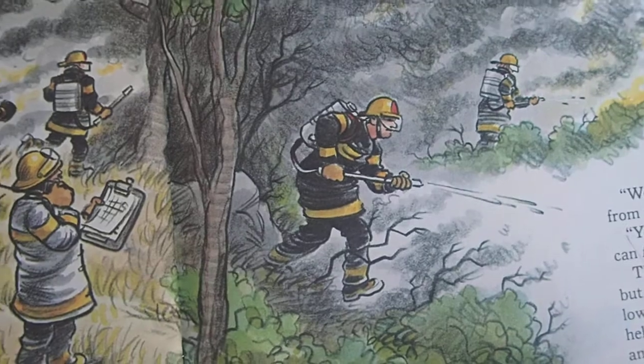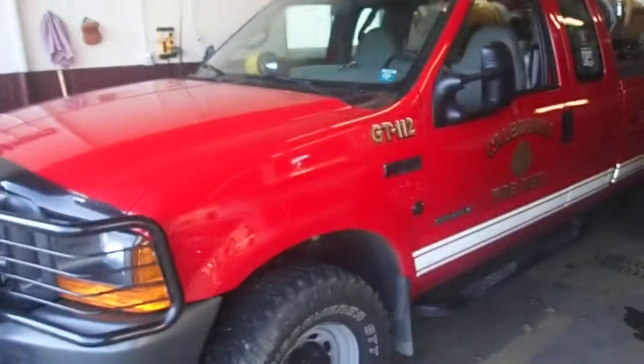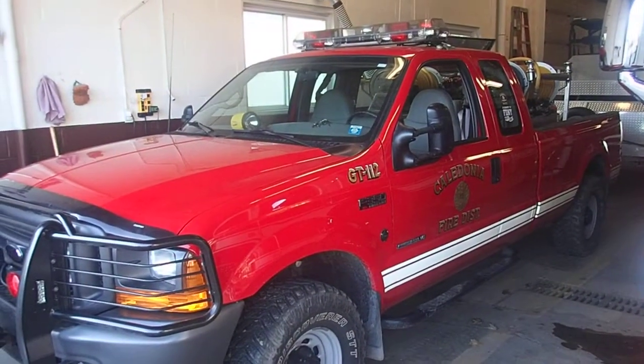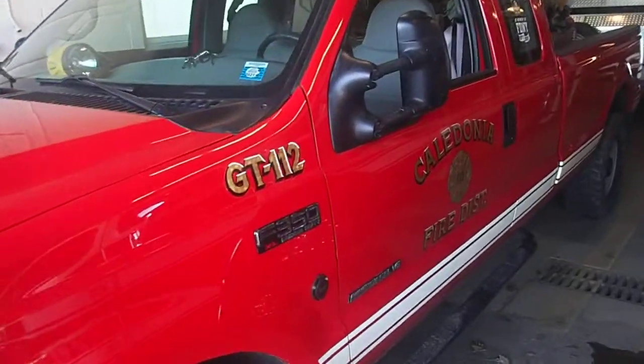Now where I live, I am in upstate New York and we don't exactly have forest fires per se, but we do have what is called a grass truck or might also be called a brush truck. In this case I'm at the California fire department - this here is our grass truck number one-twelve, which looks a little bit similar to what's in the photograph.